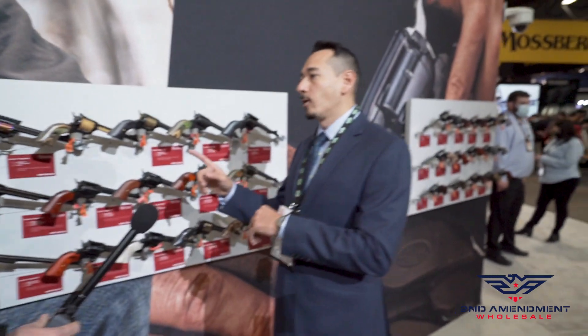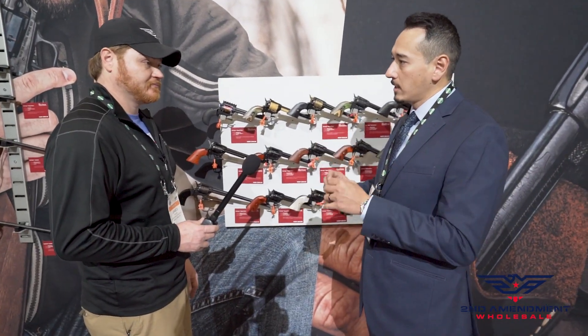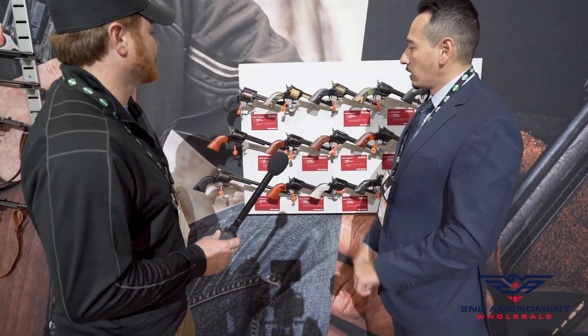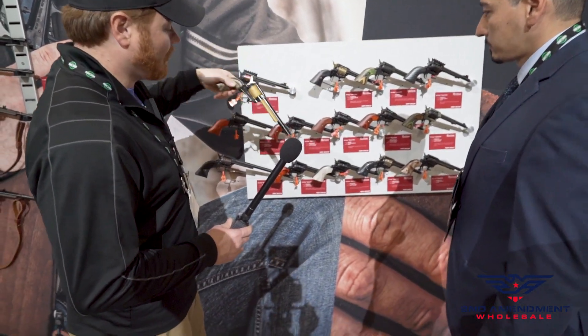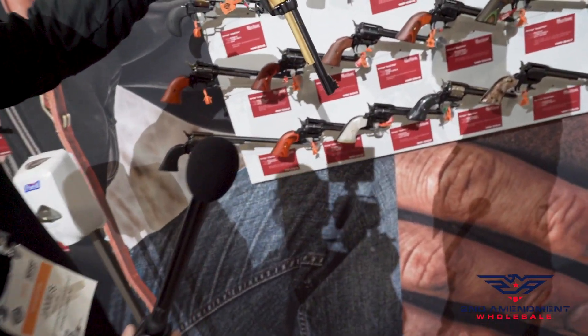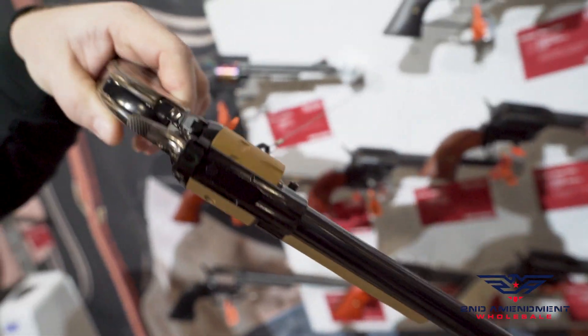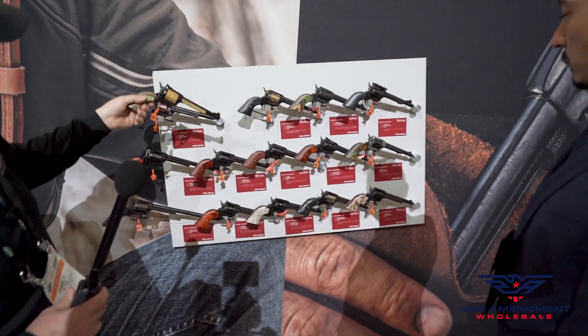We also offer the Rough Rider as a nine-shot revolver — that's a specific model because there's different timing involved. You can see the nine shots on the cylinder. This one also has an adjustable fiber optic front and rear sight — I did not see that before, I like that one.